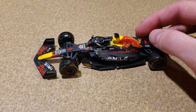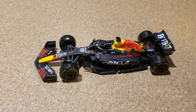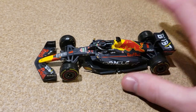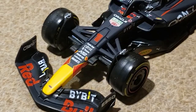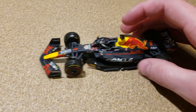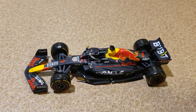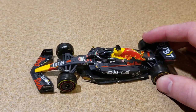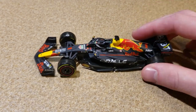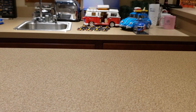If you guys missed the last review, it was for the 2022 Max Verstappen car. Overall it is very, very good. The only big issue I thought was that the suspension is painted the same color as the livery, which is kind of weird, but it's not that big of a deal. You can check that video out in the corner here.